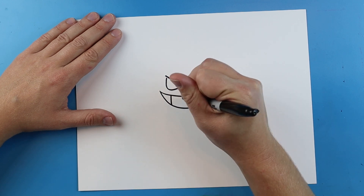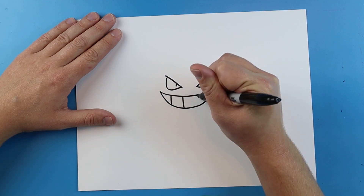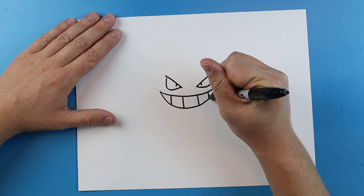And you want to put four lines in here for his teeth. So we're going to do one, two, three, and four.